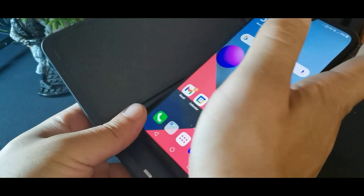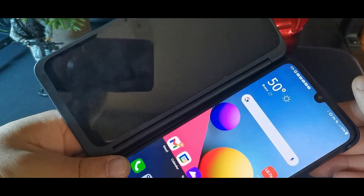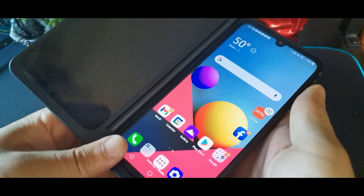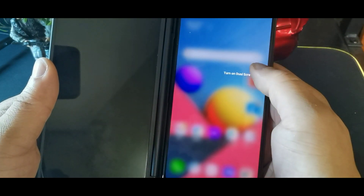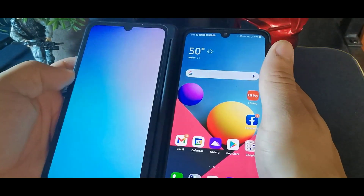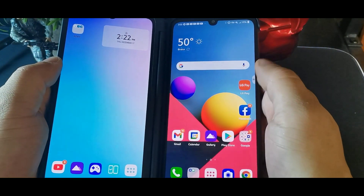You can take the case and put the phone in it. You just pop the bottom-left top corner in, then the right one, and then press this button on the side and it'll turn on the dual screen. For anybody who's never seen that, that's how it works.